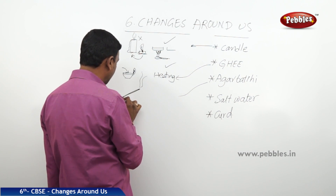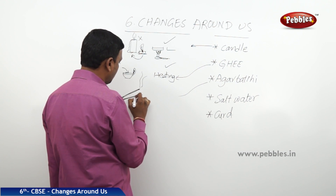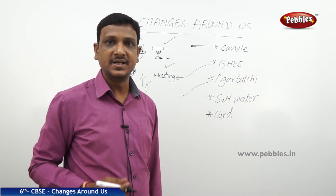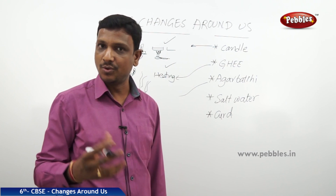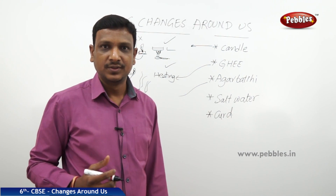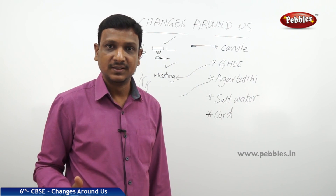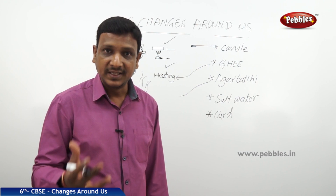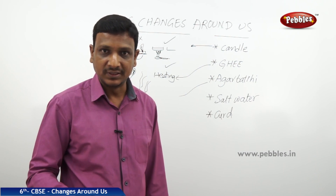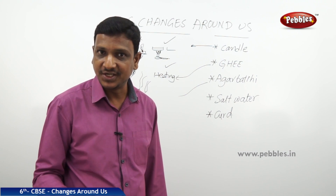The next case: you have lit an agarbatti — incense sticks. After 10 to 15 minutes you see that the agarbatti is all burnt to smoke. Can you get back the agarbatti? It's not possible. It has changed to smell and smoke — there is a change which you cannot reverse.